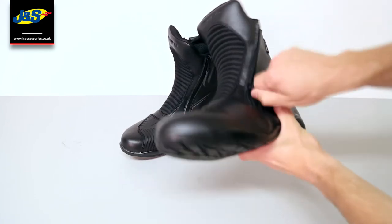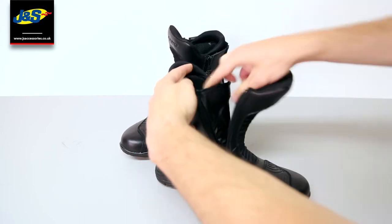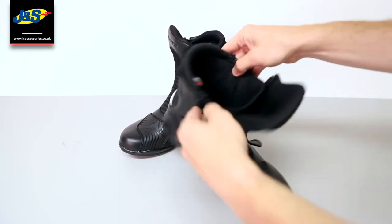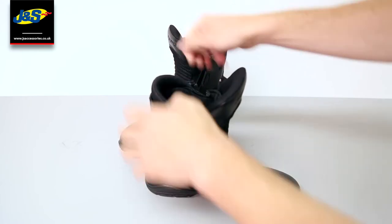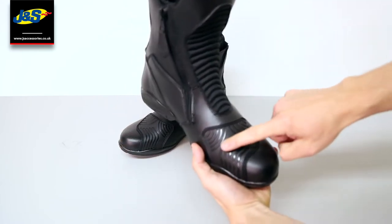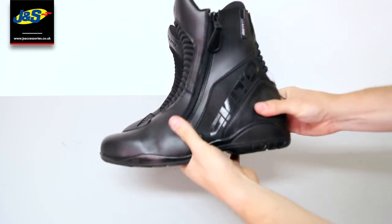They've got a double zip so it's easier to get on and off. They've got the waterproof gutter inside so they're fully waterproof. They've got a breathable internal liner. They've got reinforced toe protection for your gear changes and for a bit of protection obviously if the worst was to happen.